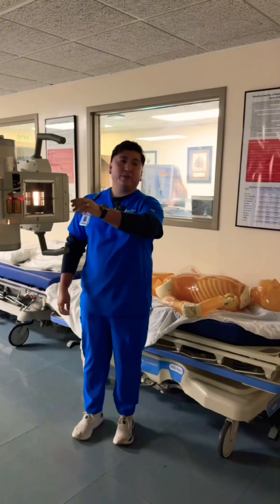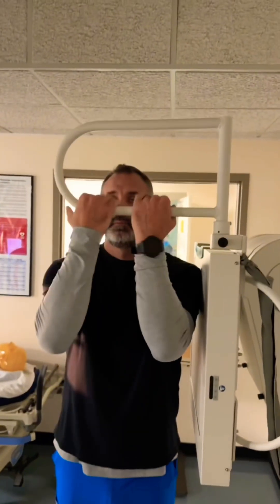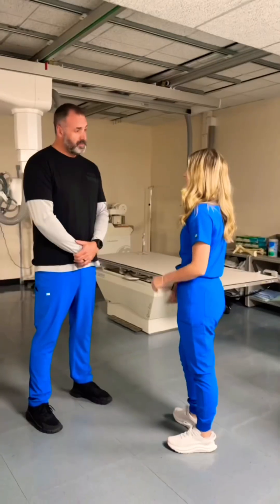Hey sir, you mind putting your left side up against that board for me and putting your arms on that bar? Okay, hold your breath.